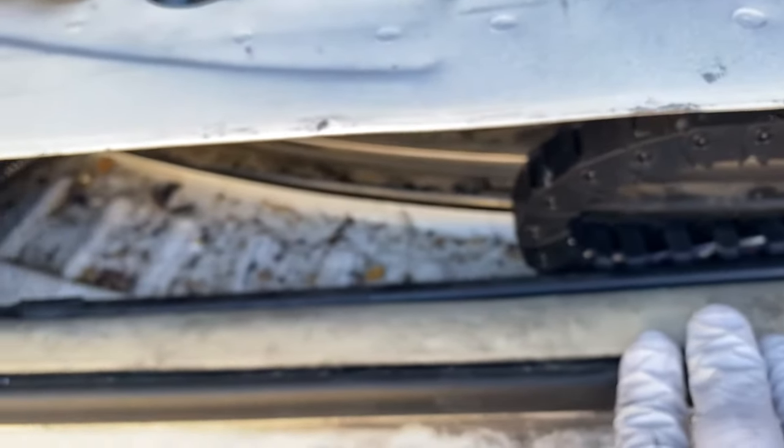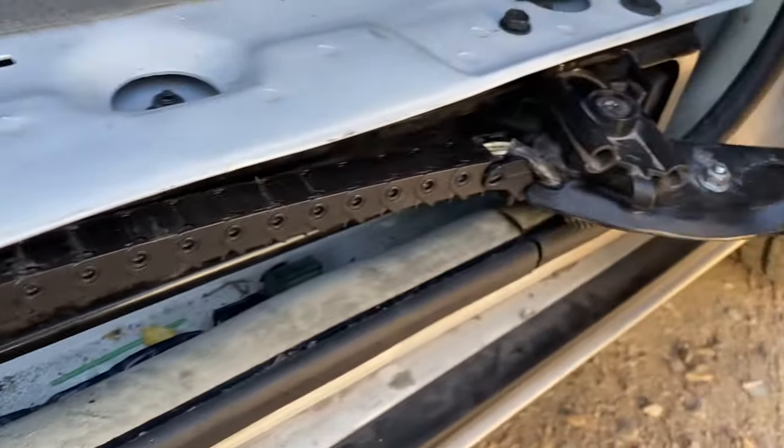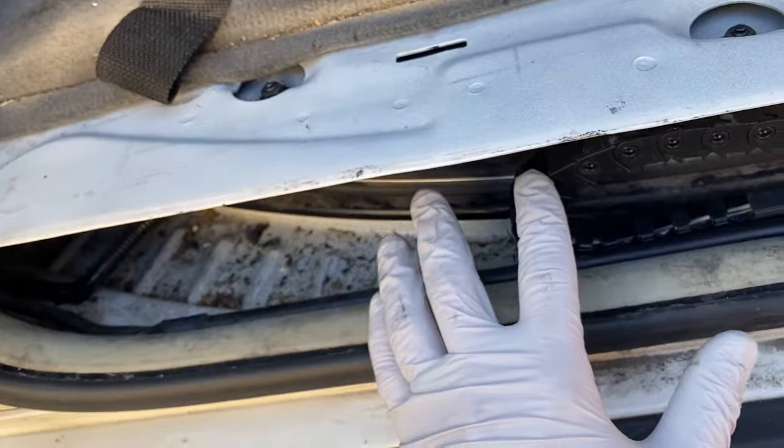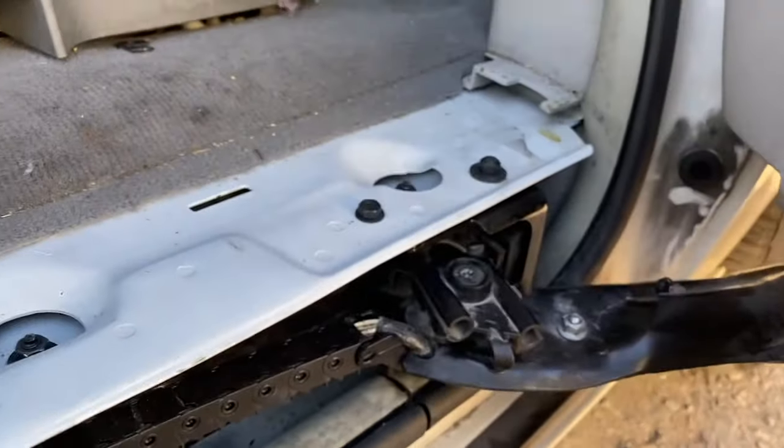I'm going to link a lot of the parts in the description so you can get them a lot cheaper. For me, I got this used one at a junkyard for $40, so the whole fix only cost $40.